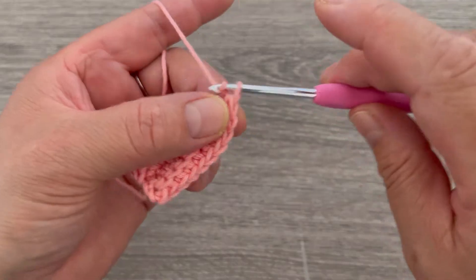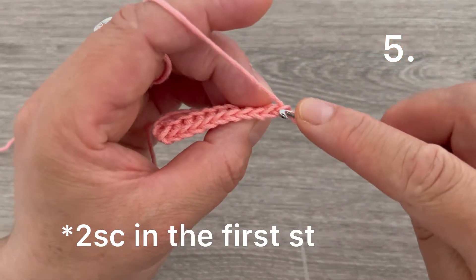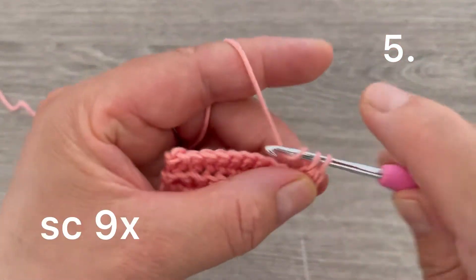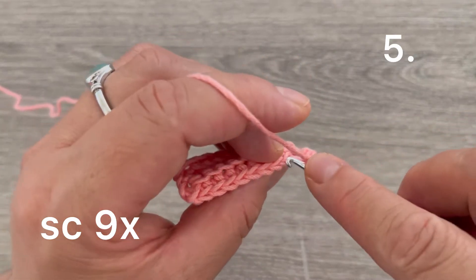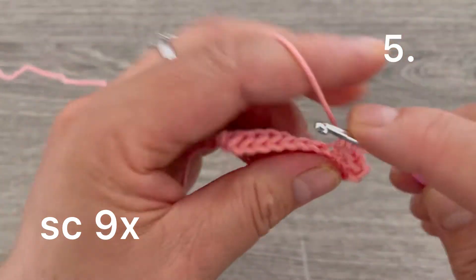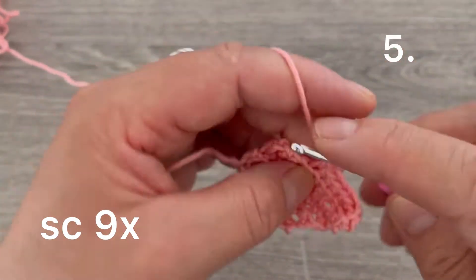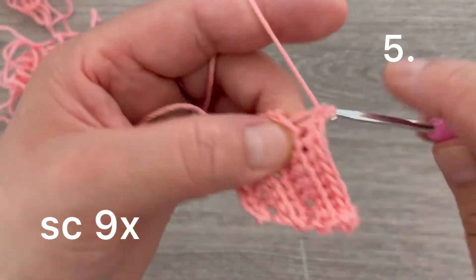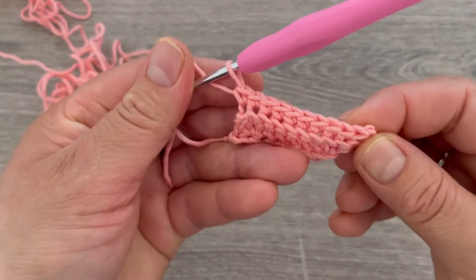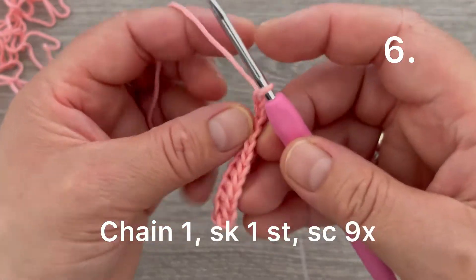For row number five, chain one and turn. Remember that on this side the chain one doesn't count as a stitch. Go to the first stitch, take the back loop, and make two single crochets. Continue making single crochets all the way across — one through eight — and on the chain one take the back loop and make one single crochet. We have nine single crochets plus the two at the corner, totaling eleven. Chain one and turn.